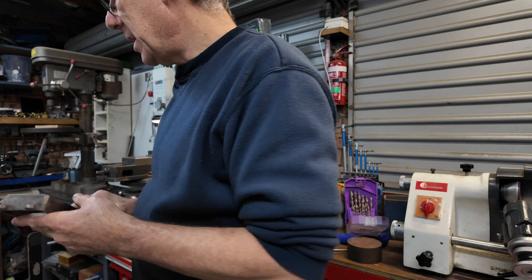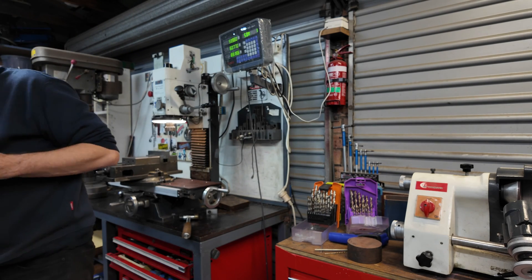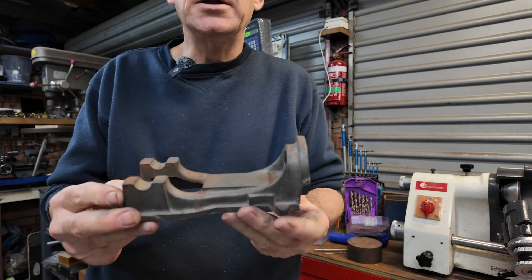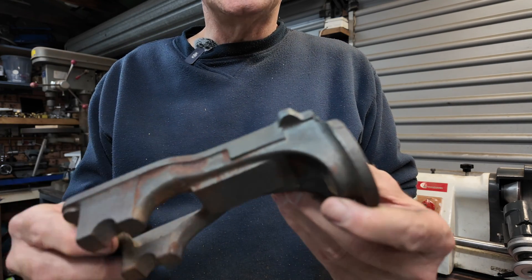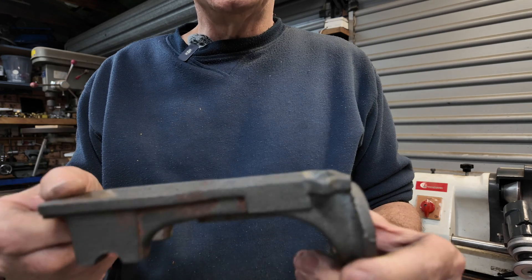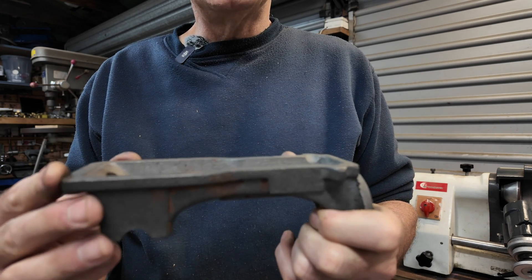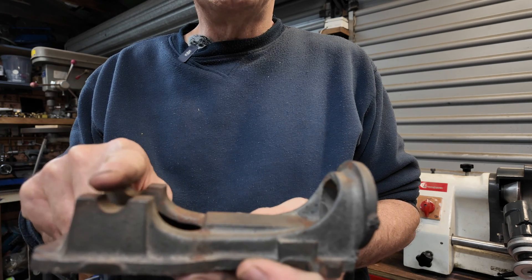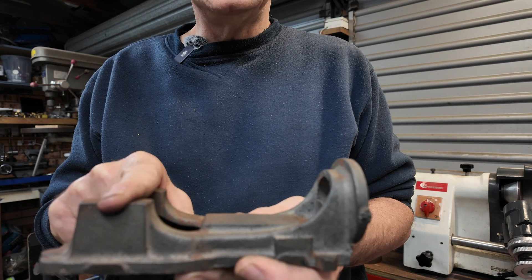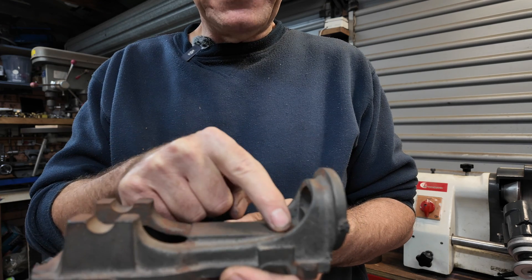The next part I have to make — I don't know what you call this part, transom maybe. That's going to be really hard, I think. The first thing to do is to get the bottom sitting flat, and then I can clamp that down in the milling machine and get in there with an end mill and clean up that face.